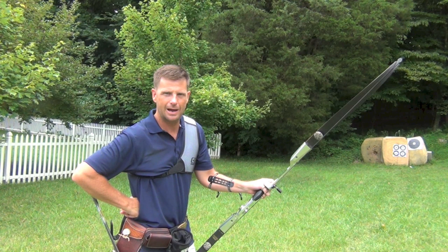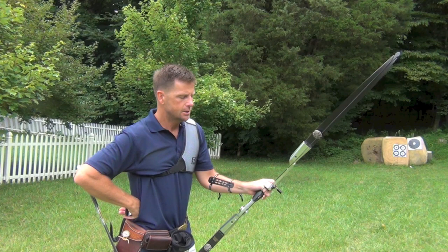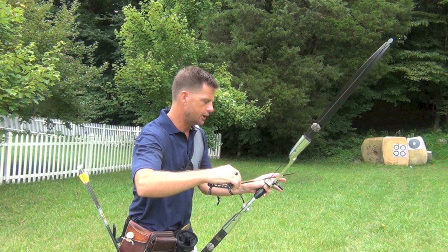The following tip comes as a request from one of the subscribers who asked what the effect of changing your anchor has on your gaps. I think the easiest way to describe that is just to show it.